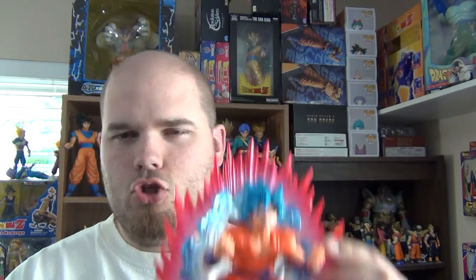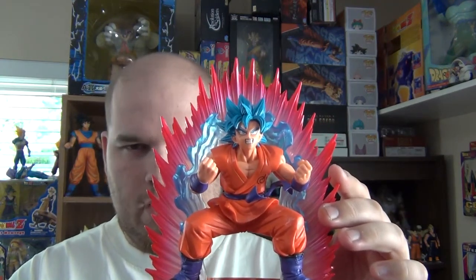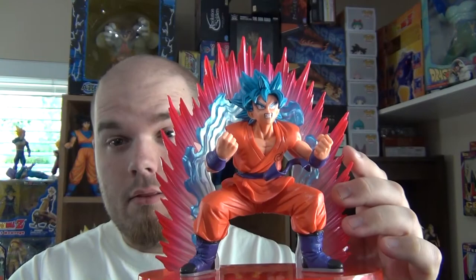Greetings fellow Dragon Ball fans and collectors. The DBZ Collector here, and today we'll be looking at the Choshin Giden Super Saiyan Kaioken x10 Goku figure from Ipresto. Let's begin.